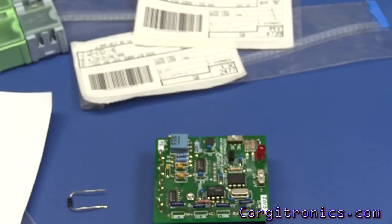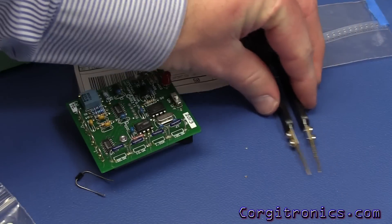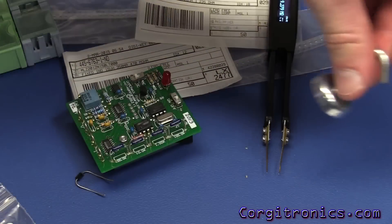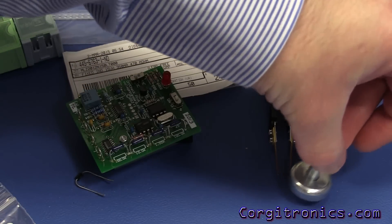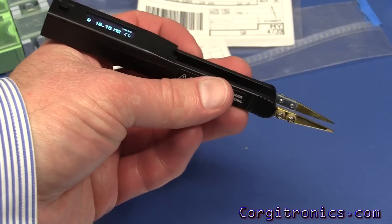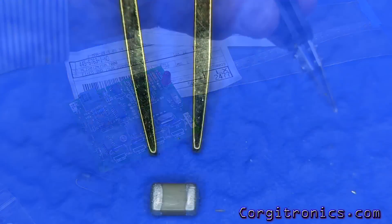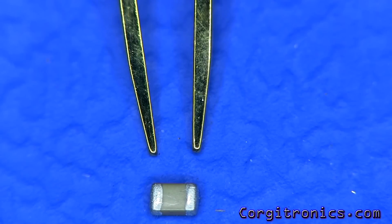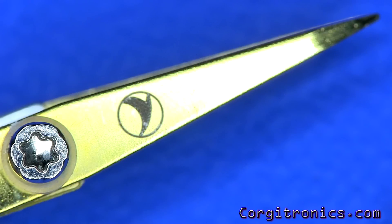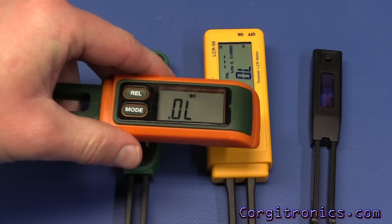Now let's check the tips. First, can they be attracted to a magnet? No — no problem there, which is great and expected from a well-made device. The tips are very precise; in close-up you can see how they close well and they're even laser-etched on the side.